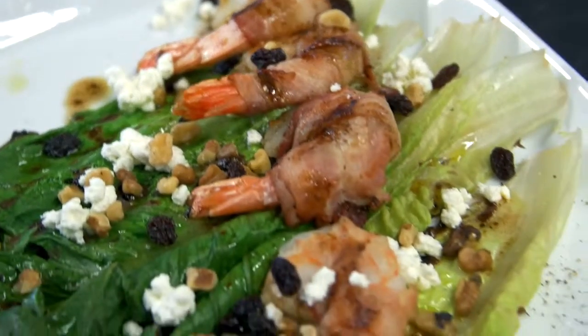Hi, I'm Daphna Mizrahi. And I'm Michael P. Clave. And today we're going to show you how to make grilled romaine salad with bacon-wrapped shrimp.